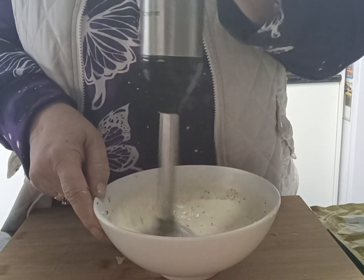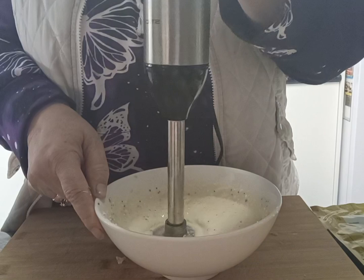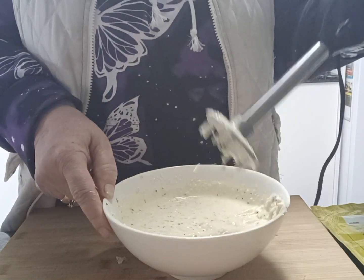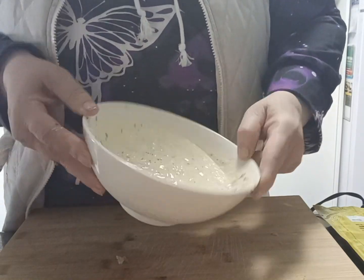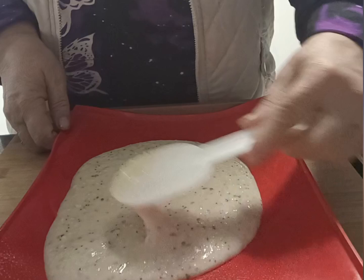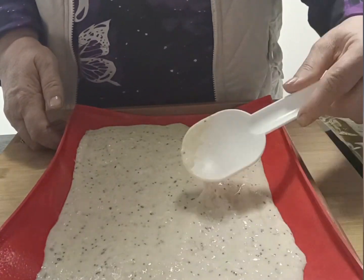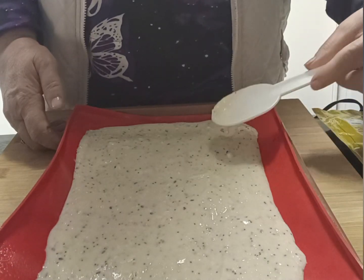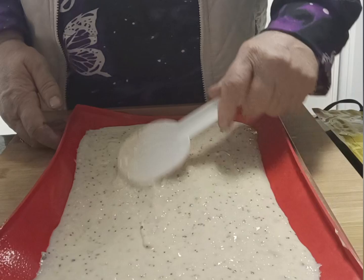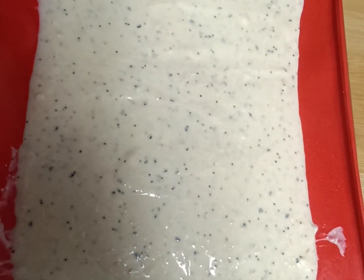It doesn't take very long and it's super easy — absolutely delicious. Once you've finished pulsing and you've got the desired texture, which should look like this, we're just going to pour that onto our baking tray. With baking paper or a silicone strip — this is actually a Swiss roll baking sheet — smooth it out evenly into a nice thin layer like this.